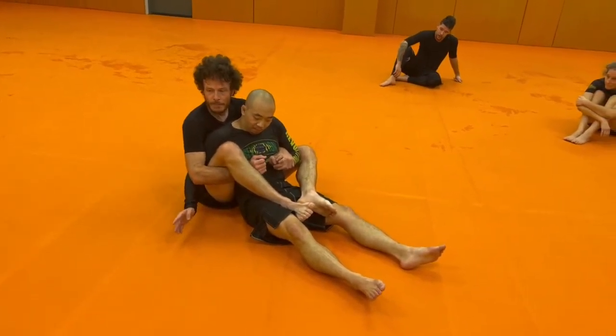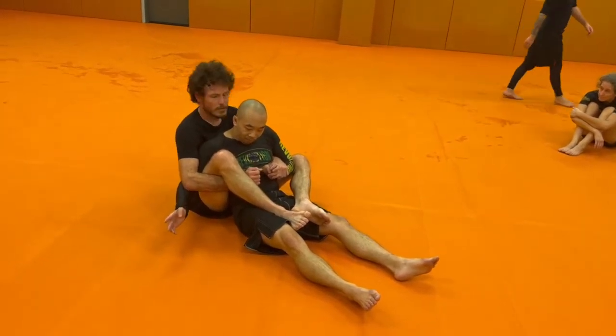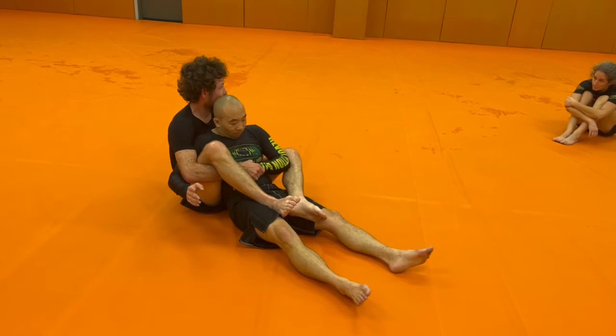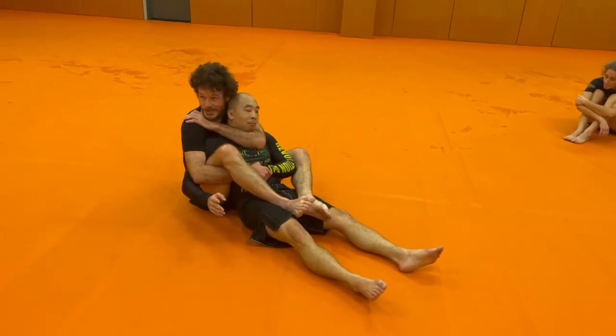The general idea being to isolate his arm, separate it from his body. And here I have kind of three things that I can do. One: if I can grab this arm, that's the best. Because then I can let go here and I can set up pretty much an undefended choke from this side.